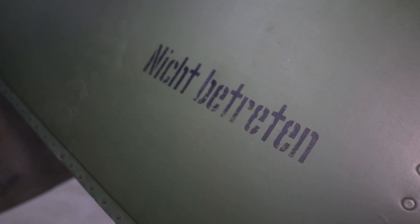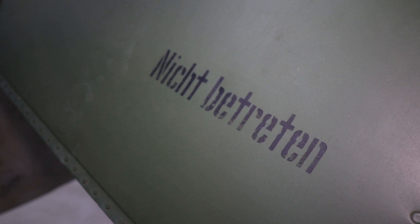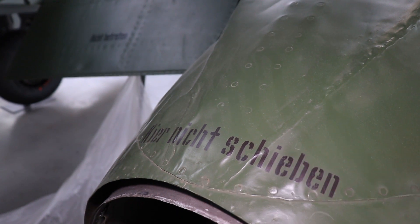You might have noticed these writings here before on German aircraft — nicht betreten, nicht schieben and nicht anfassen. They're essentially warnings: do not walk on, do not push and do not touch.